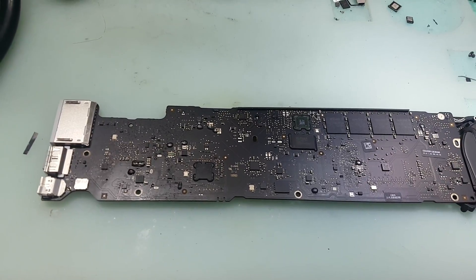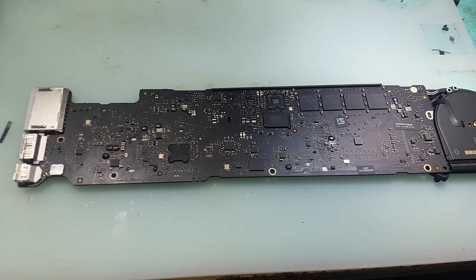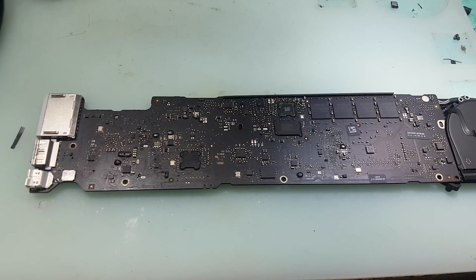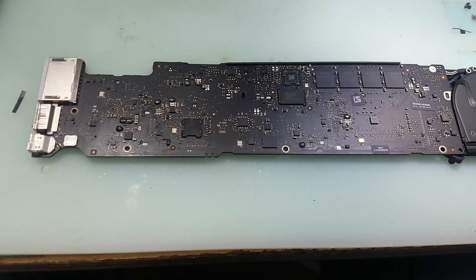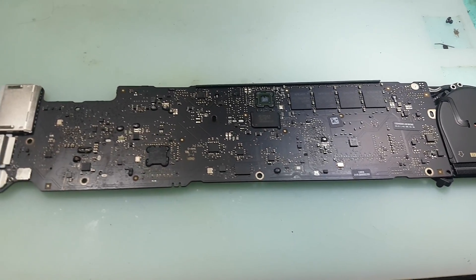Hi guys, we've got a motherboard coming. This is a video which we're making after doing a bit of work on it, but I thought I'll just make a small video on this to help as much as I can.